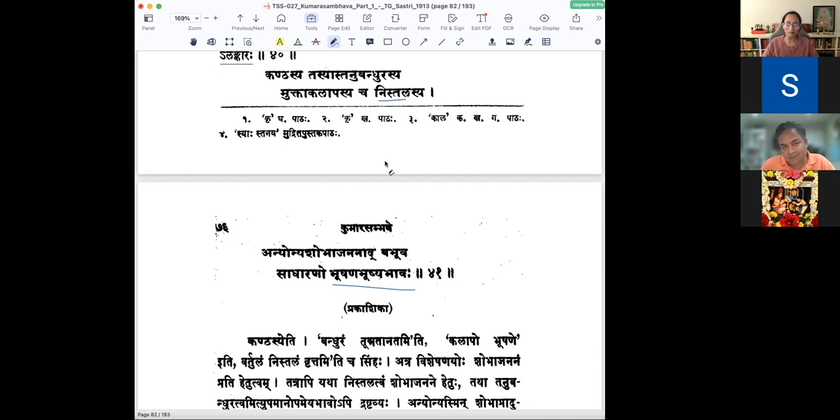When we wear ornaments, it is because the alankara vastu adds beauty to the alankaryam. Whereas here, if that alankara vastu has to be beautiful, it has to adorn her neck for it to even be considered as something beautiful or as an ornament. So she becomes the ornament for the ornament itself — that ornament becomes the abhushyavastu. Otherwise it doesn't have a shobha. Anyonya shobha jananat — each gives beauty to the other, enhancing the beauty of each other.